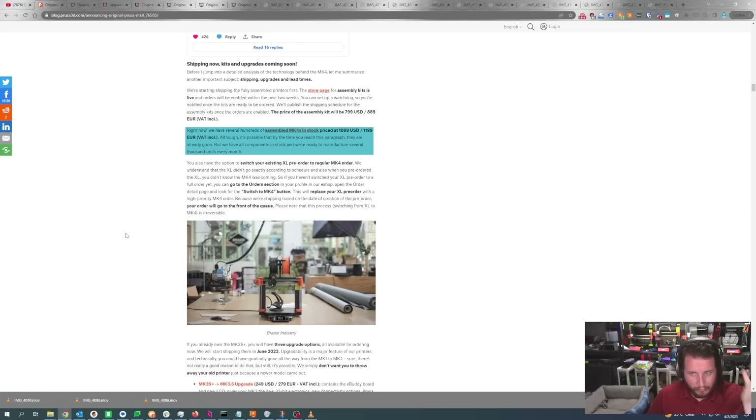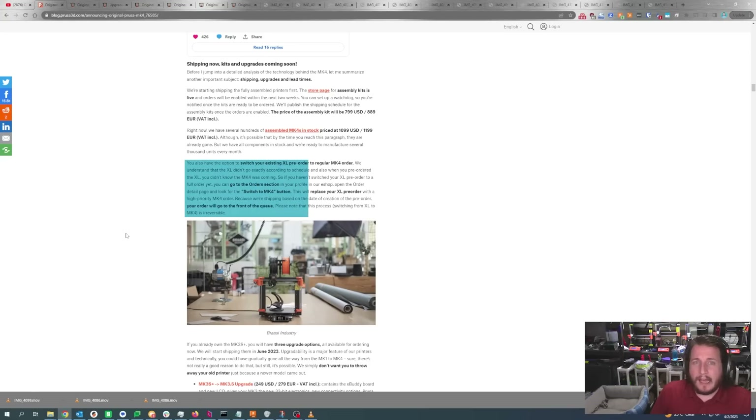Even the kit at $800 is expensive. When we look at the landscape of 3D printing, things have changed — we'll get to my thoughts toward the end. For those that want to play with the Nextruder now, you can cancel your XL order and convert it to an MK4, and your order will go to the front of the queue.